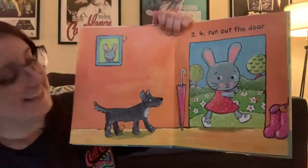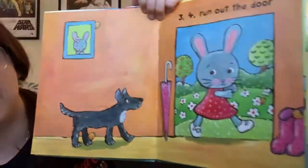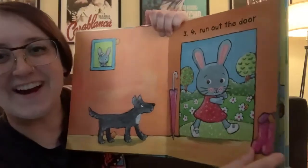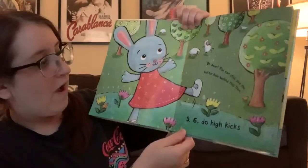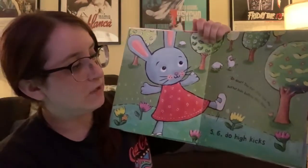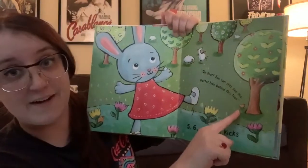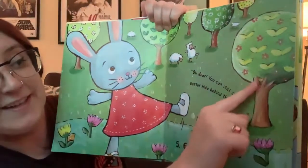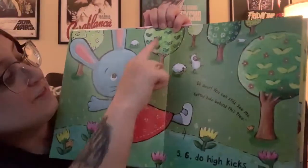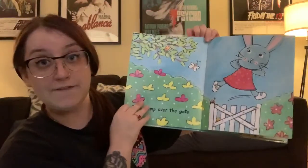And where are those chicks again? One. Two. Where are the other two? Three. And four. Good. Five, six. Do high kicks. Oh dear, you can still see me, said the one little chick. Better hide behind this tree. So tiny. So there's one. Two. Where are the other two? Three. And four. Very good. You guys are good at finding the chicks.